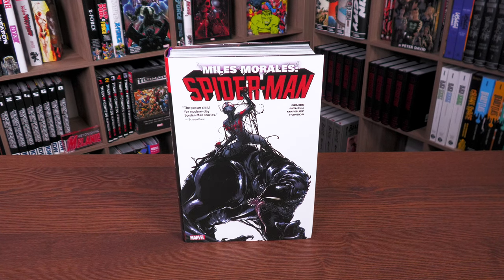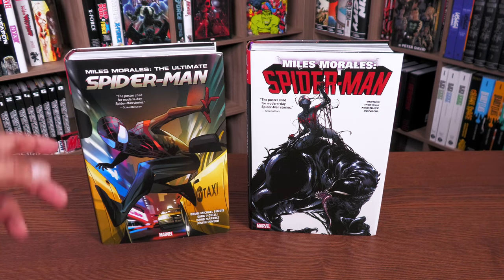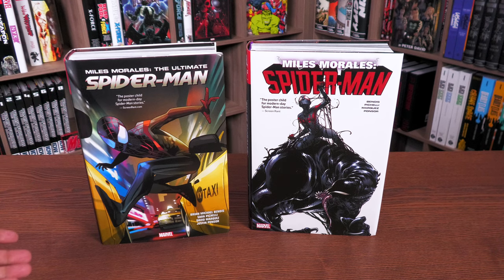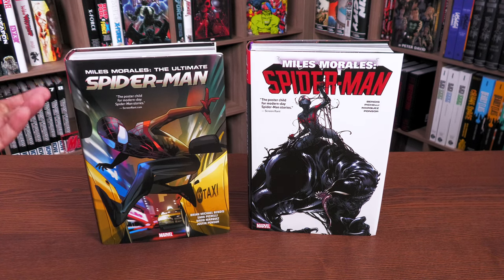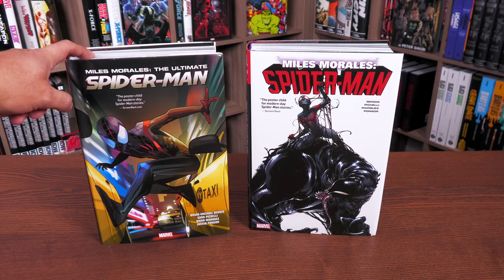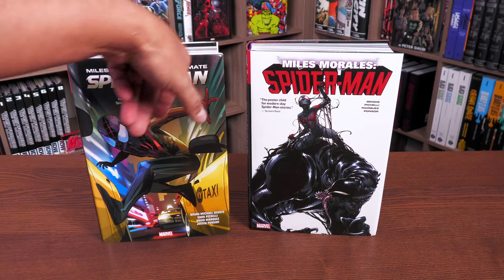Here we have the latest printing of Miles Morales Spider-Man — no longer branded as Miles Morales Ultimate Spider-Man, but just Spider-Man, so there has been a title change. I'm going to be comparing it to the previous edition, the second printing. The first printing, printed at the Donnelly printer, was notorious for bad binding — the glue would come off the spine. The second printing fixed those issues, also at Donnelly. This new one is printed at the iMak printer, so we'll be comparing some of the artwork to check what both printers did.